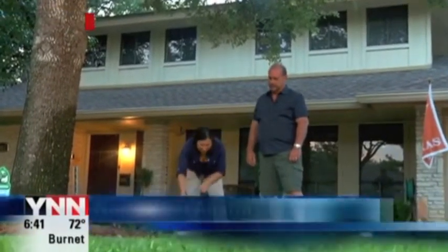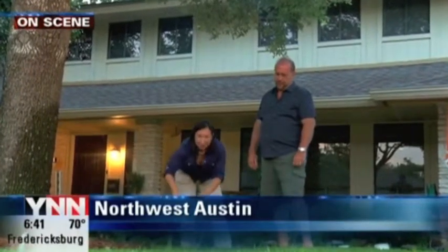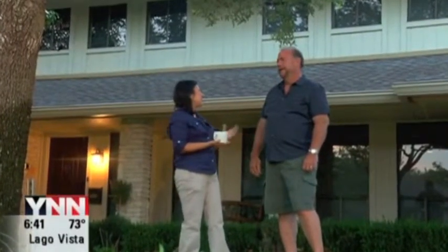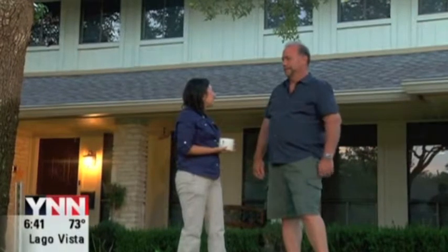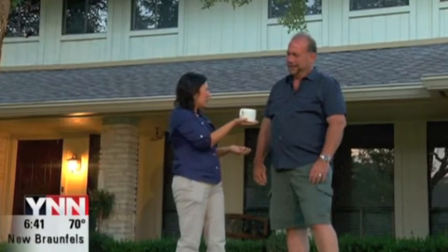We have got some great advice especially when it comes to watering, because we're still dealing with this drought here. Take a look at this — we've got some cups laying in the yard, and we're going to tell you what these are for. This has to do with irrigation and watering. Joining me is Jerry, owner of Real Green Pest and Lawn Care. So what are these cups for, Jerry?